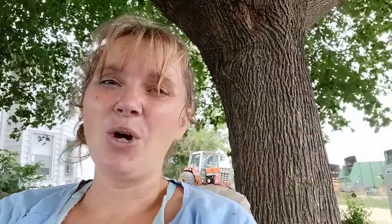If you guys enjoy my videos, go ahead and hit the thumbs up button, please subscribe, and hit the bell notification so you don't miss any more videos.